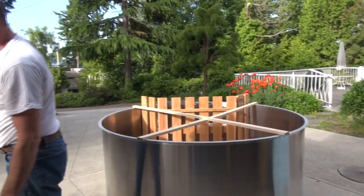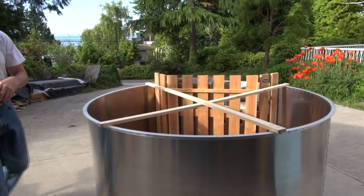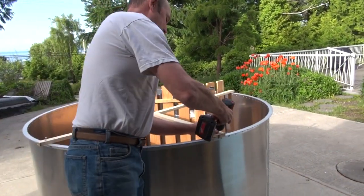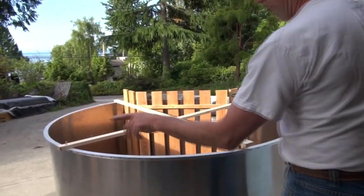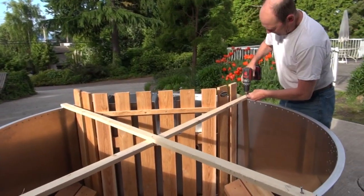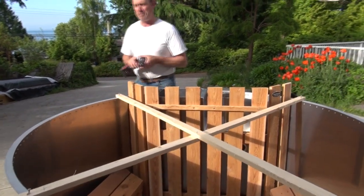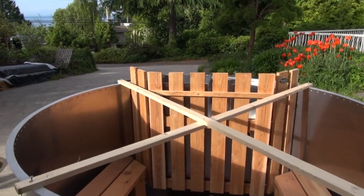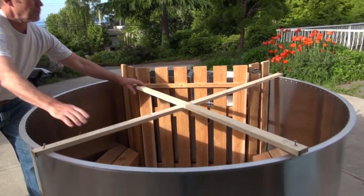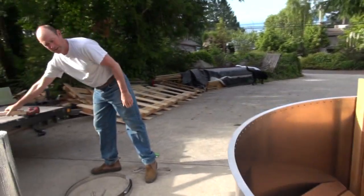Once you've got the tub in the position you need, it's time to take the cross bracing off. Use a number two Phillips screwdriver to undo the cross braces, held in four locations at the end of the cross bracing. The cross bracing is so you can put the tub down tight on a truck or trailer without doing damage to the edge. Remove the cross bracing and discard it, unless you plan on moving the tub later.